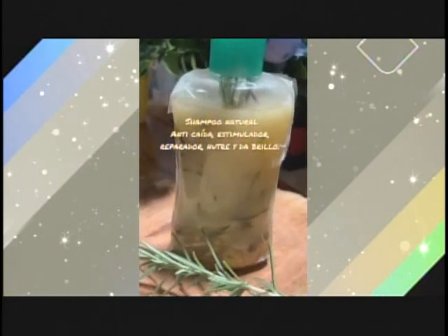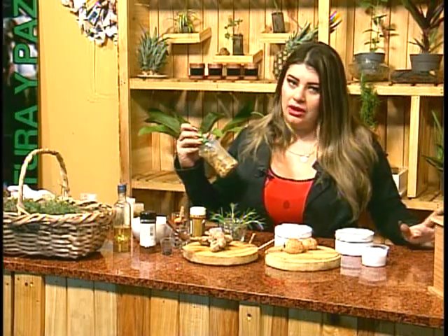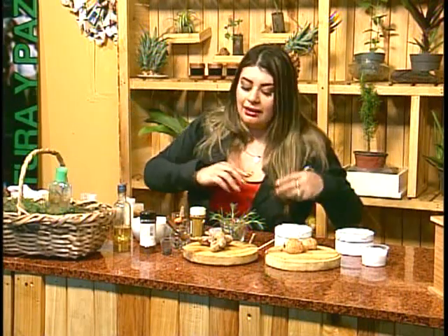Shampoo natural anticaída, estimulador, reparador, nutre y da brillo. Un excelente shampoo. Yo fui a la playa y no hay nada como el maltrato que recibe uno de ir a la playa. Y ahora que vienen también muchas vacaciones, llévense su shampoo. Te repara las puntas, adiós frizz. Es genial. Te repara el folículo piloso de arriba a abajo. De verdad les recomiendo 100% el shampoo.